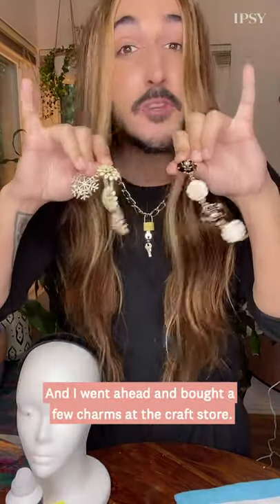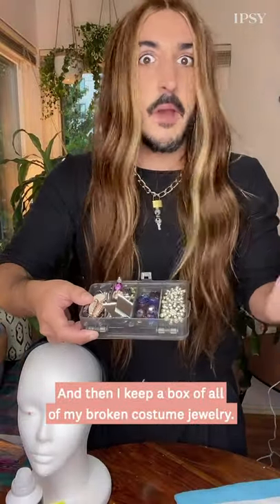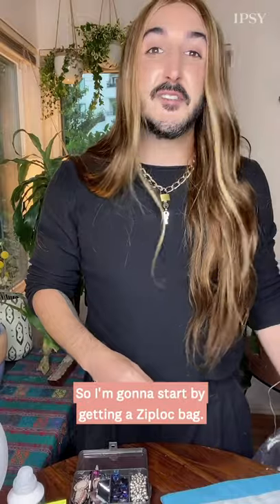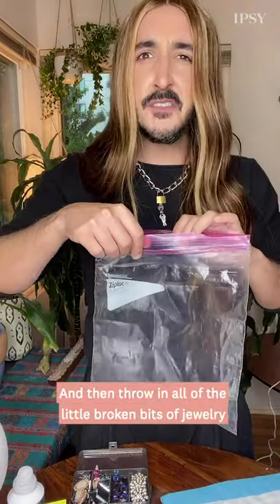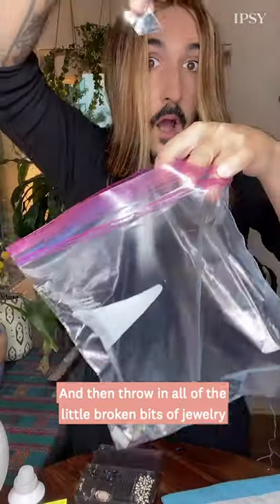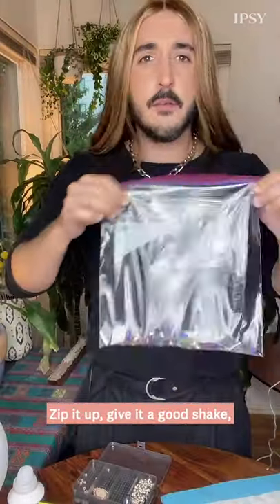And I went ahead and bought a few charms at the craft store. And then I keep a box of all of my broken costume jewelry. So I'm going to start by getting a Ziploc sandwich bag and throwing all of the little broken bits of jewelry into the Ziploc bag. Zip it up.